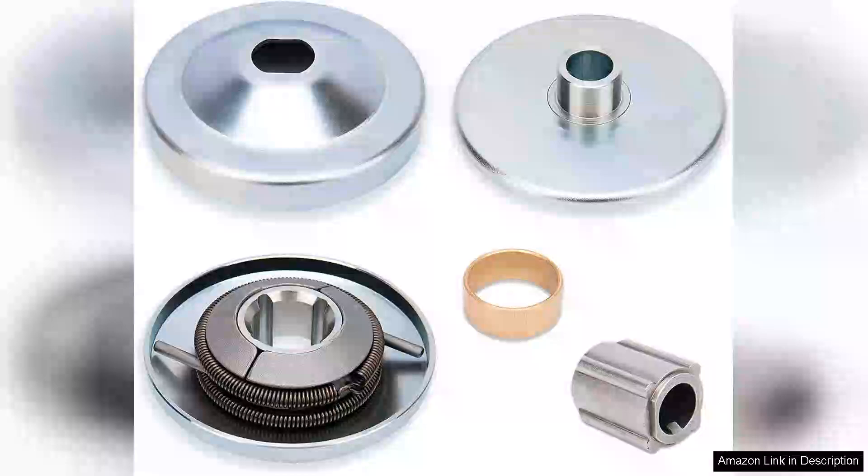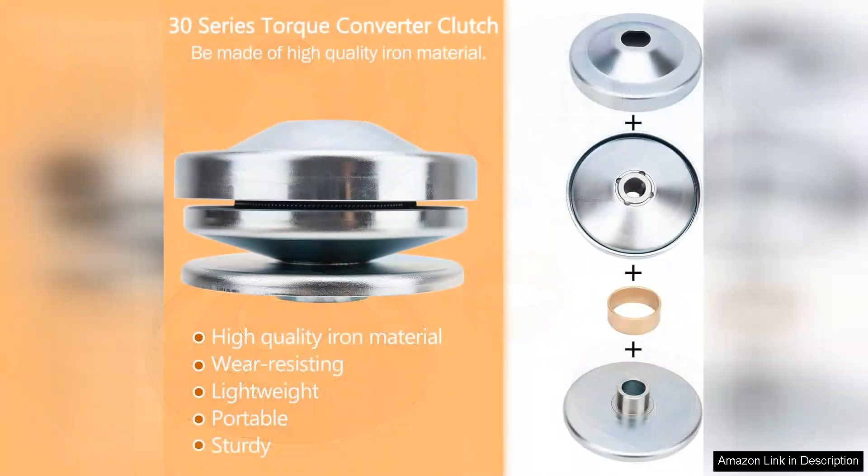The 30 Series 6.5 HP Go-Kart Torque Converter Kit with a 3/4-bore is a fantastic upgrade for any go-kart enthusiast seeking enhanced performance and smooth acceleration. This kit is specifically designed for 6.5 HP engines, making it an ideal choice for those looking to squeeze out more power from their machines.